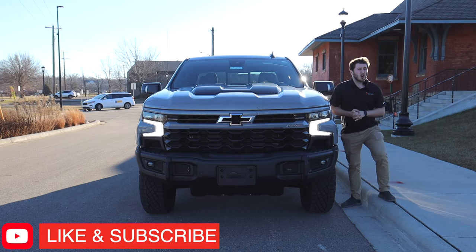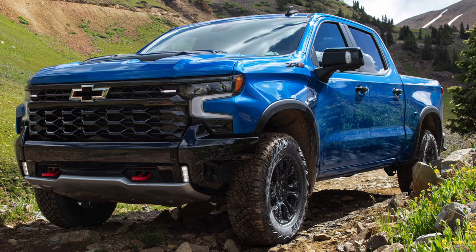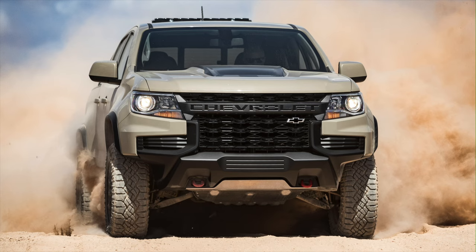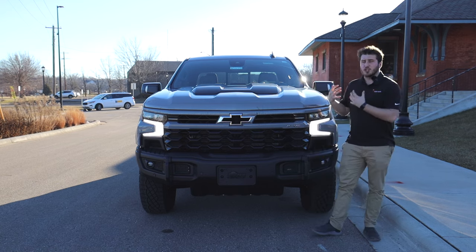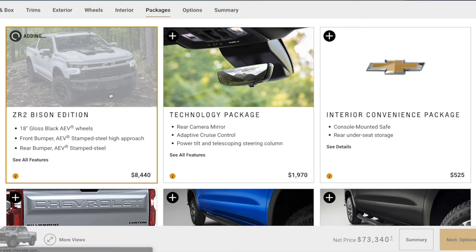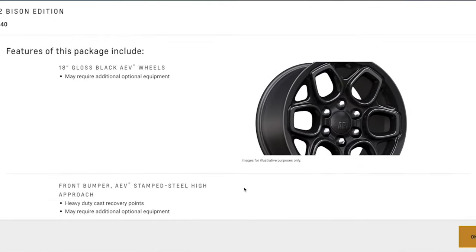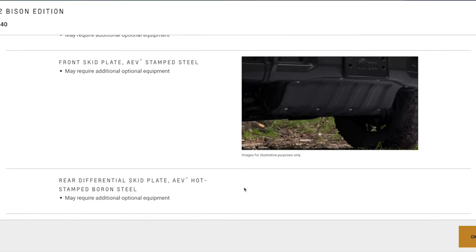You may have heard of the ZR2 nameplate before. It was used on the previous generation of Silverado and has been used on the Colorado for a while. The ZR2 is the most extreme off-road version of Chevrolet's vehicles. However, the Bison steps it up yet another notch with an $8,440 option on top of the standard ZR2 package. That is a lot of money.